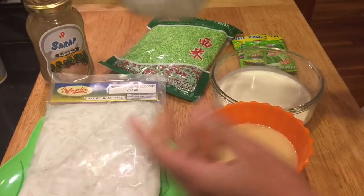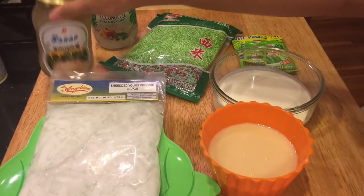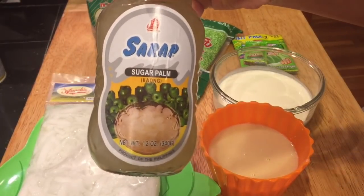And of course the buko, or shredded young coconut, coconut gel or nata de coco, and sugar palm or kaong.